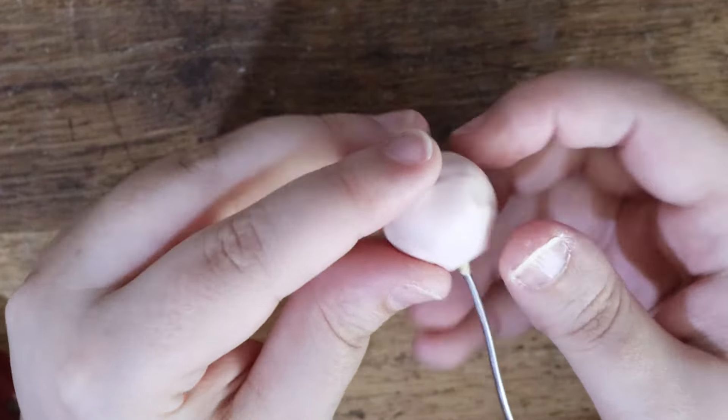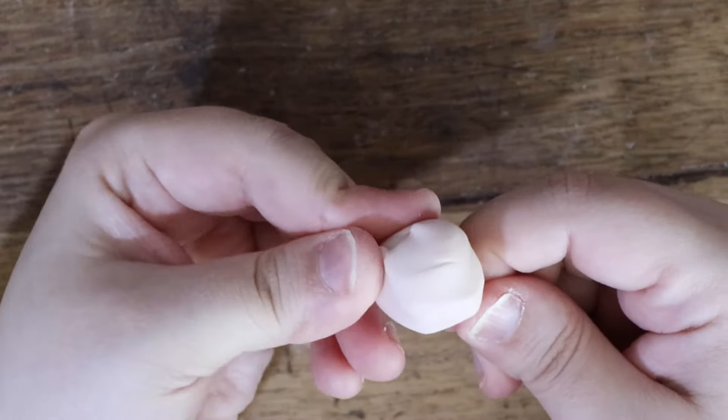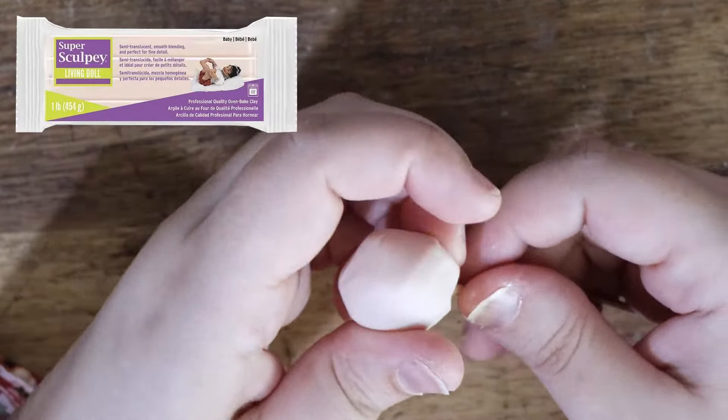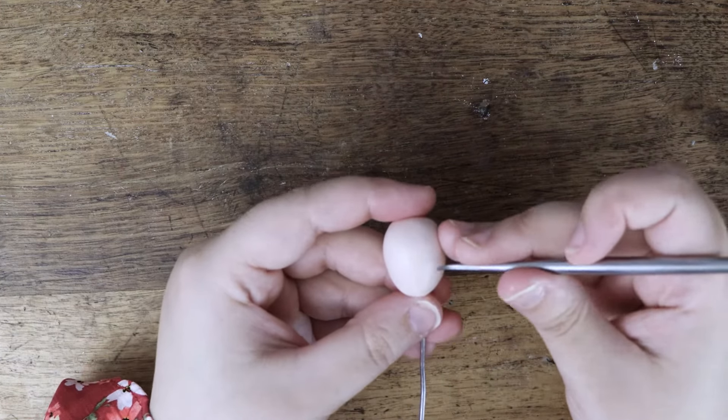I start by applying some polymer clay to the head armature. The armature is made from aluminium wire with a ball of aluminium foil. Today I'll use Super Sculpey's Living Doll polymer clay in color baby. I keep building up the clay until I have a smooth round ball.